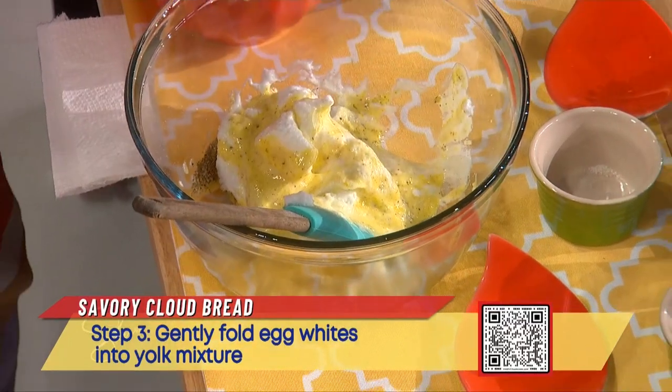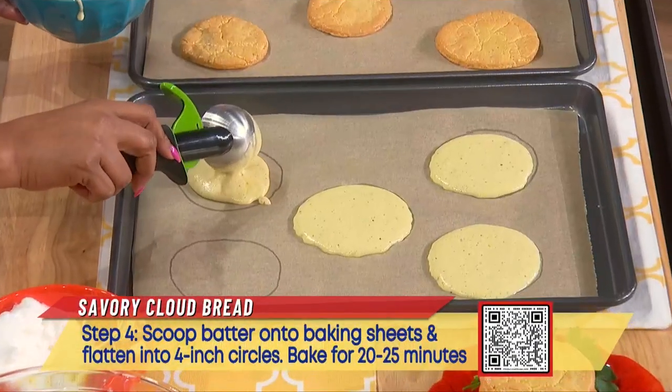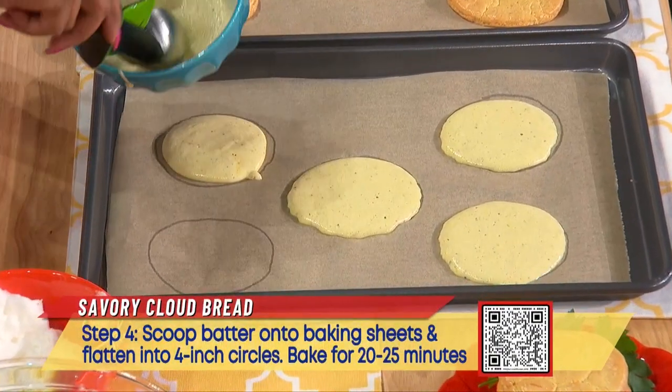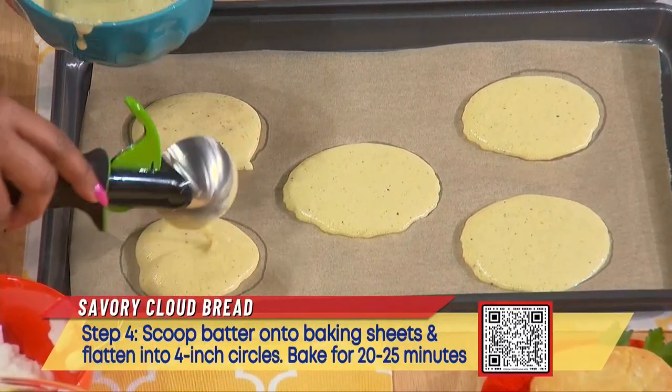Scoop the batter onto a lined baking sheet and bake for 20 to 25 minutes at 300 degrees.